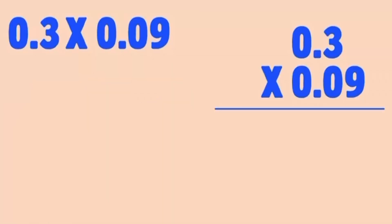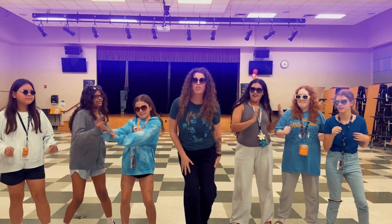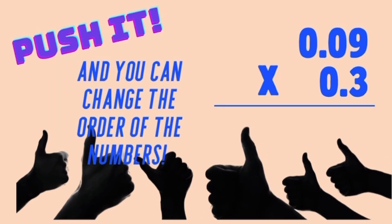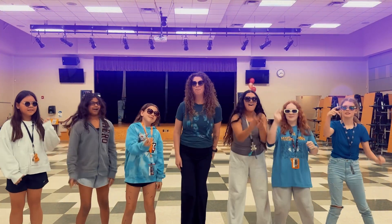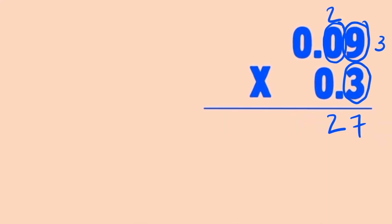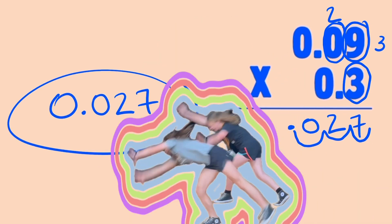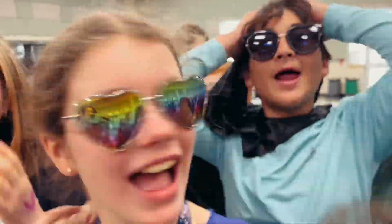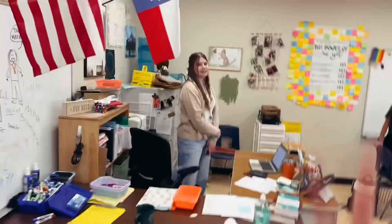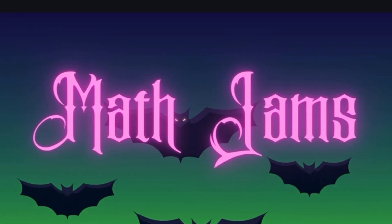So now you know the way and you'll math it like a pro. Do the steps I say and you'll get it right, you know. You're gonna push it, push it. You're gonna ignore it, ignore it. And then you're gonna count it — count, count, count it up.